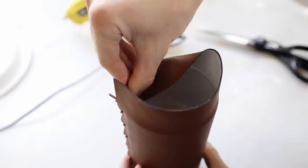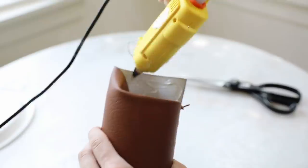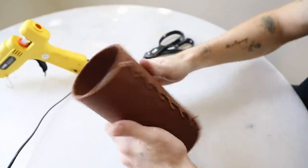On the top rim, just to create a nice clean finish, I adhered the excess leather from the top onto the inside with some hot glue. And that finishes off your leather vase.